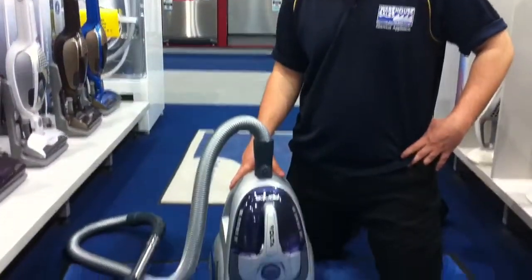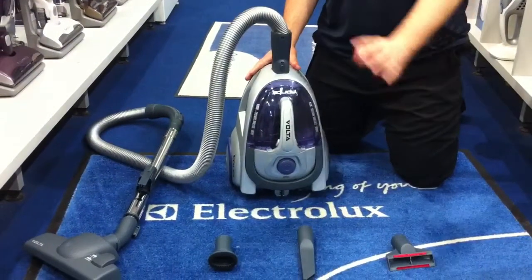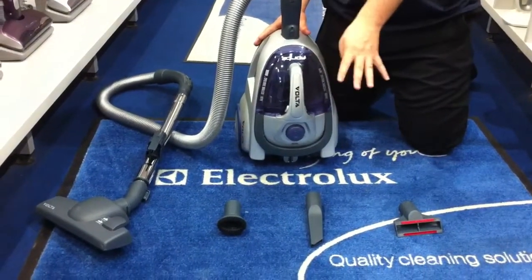Hi, welcome to Warehouse Sales. At the moment we're looking at the U1851 Bagless Vacuum Cleaner from Volta. It comes with a 1600 watt motor. You've got the three accessory tools, which comes included in the box.